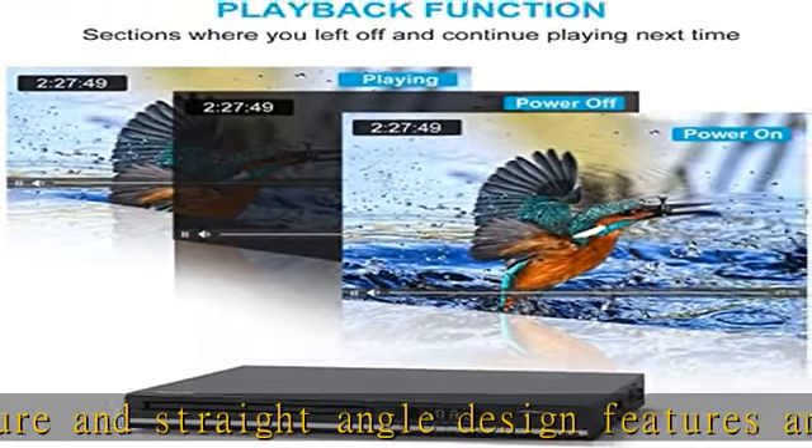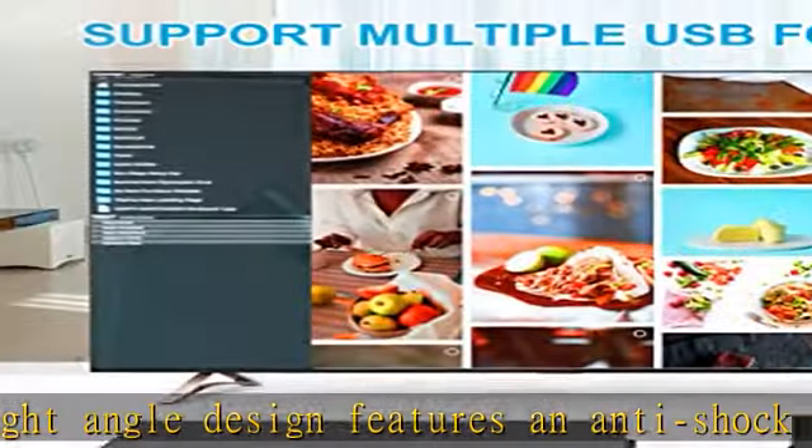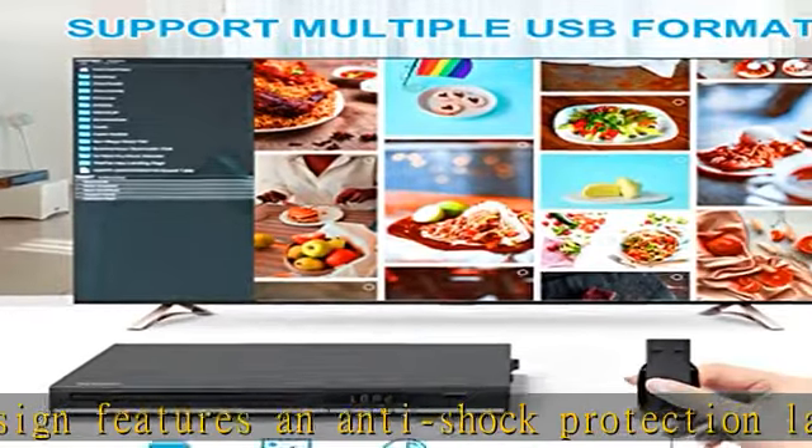Fast, easy, secure — it's 3x faster connection responsiveness. Connecting has never been easier to TVs, projectors, and PC monitors without any running noise.